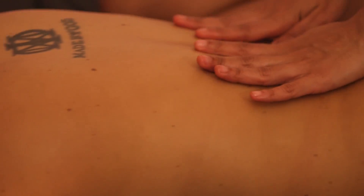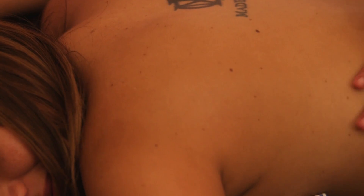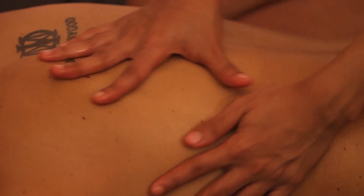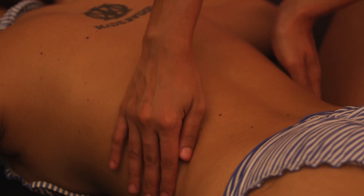To end the massage, whatever kind of massage you performed — Body-Body, Naturist, or Californian — you can finish by barely touching your partner's skin like this.